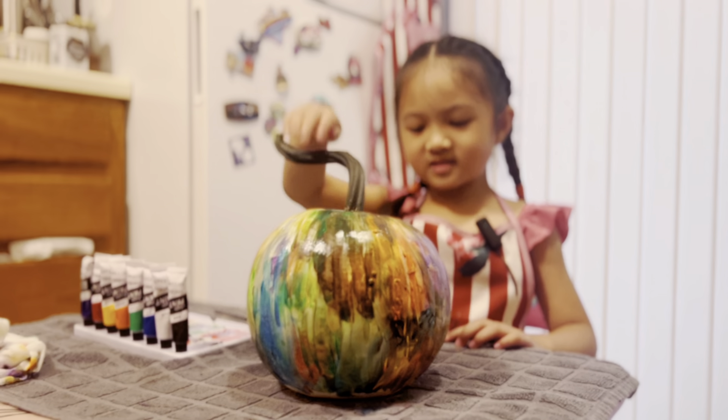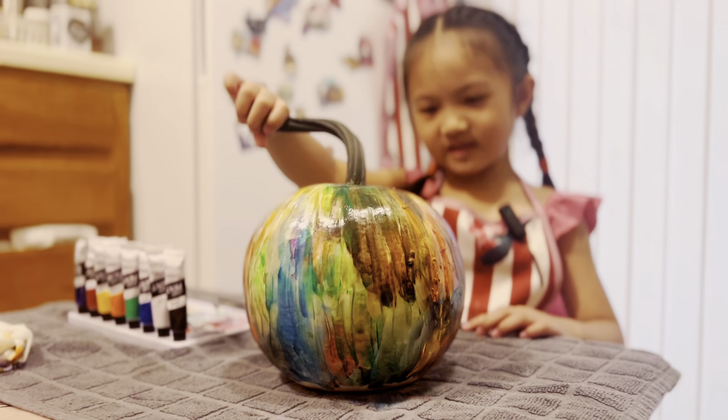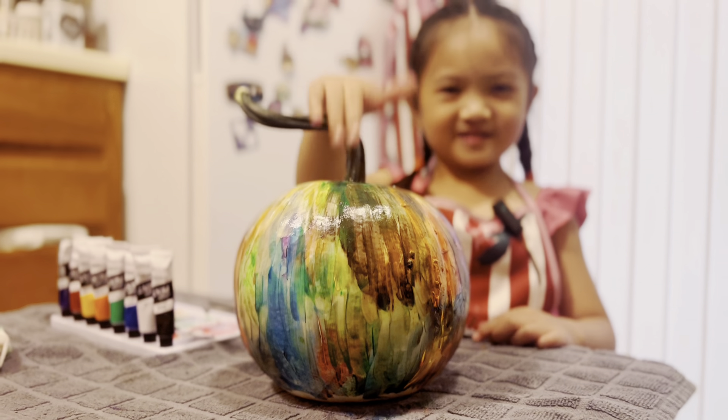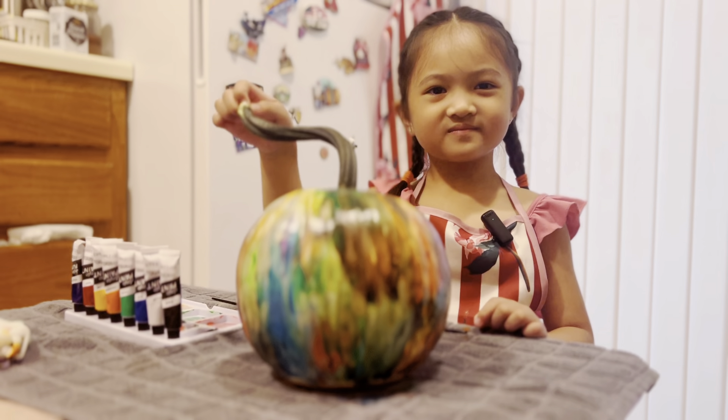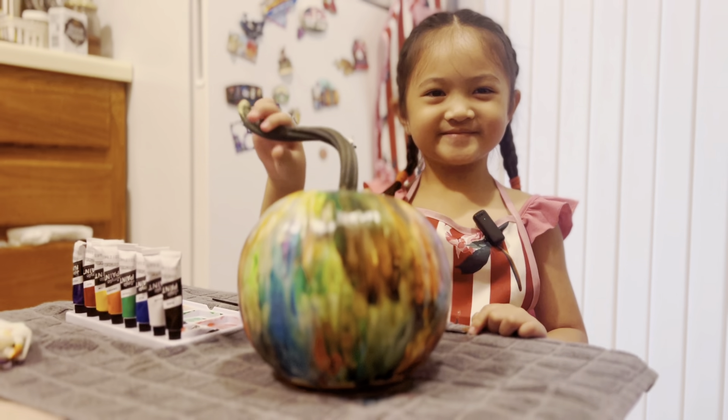Check it out guys, this is our rainbow Halloween pumpkin! We'll let it dry and then we'll carve it tomorrow! Awesome! Yay!